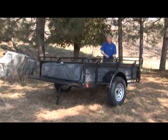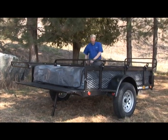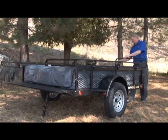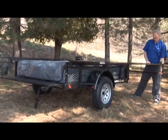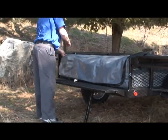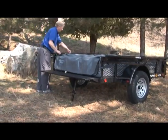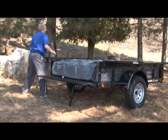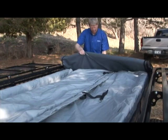Now we are ready to open the trailer wings. Lift the wing up and outward in a horizontal position, then open the other side the same way. Once the trailer is open, undo the bag's rainflies and unzip the weathertight bag. Roll the top of the cover back until it drops over the edge and rests on the front tongue of the trailer bed.